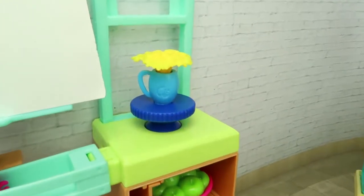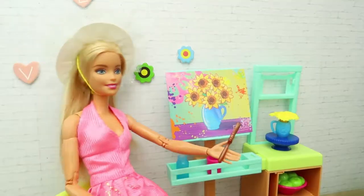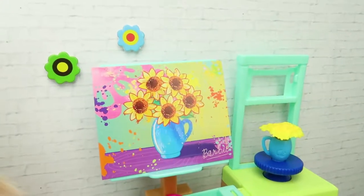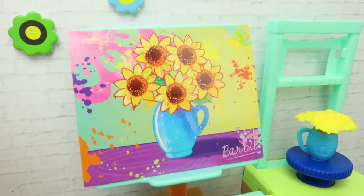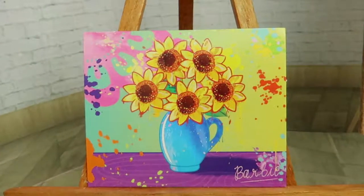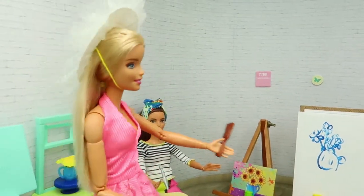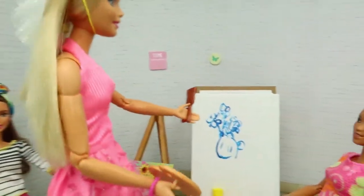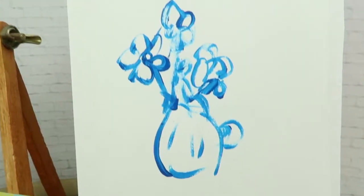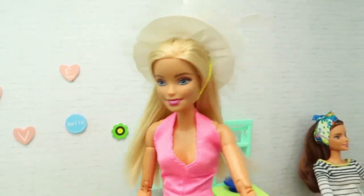I will try, Miss Barbie. Look, my students — the painting is ready! I did it too, Miss Barbie! Wow, you paint exactly like mine! Congratulations, Teresa. Now turn to see Sarah's painting.